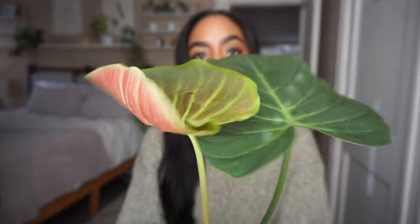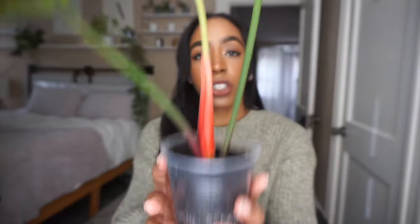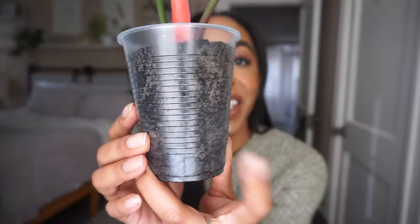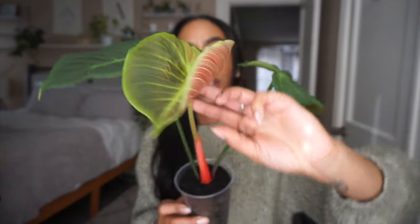Look at how gorgeous this is — I'm always just so shocked. This one's not crusty at all, which I'm really happy about. No crusty spots — this plant is doing so good since I transferred her to full, full Fluval and I'm just so excited. The next video I want to film is me putting plants on moss poles, but I might just do a short because I feel like that's not that exciting.